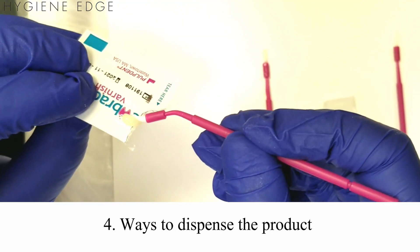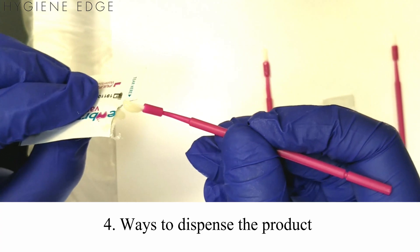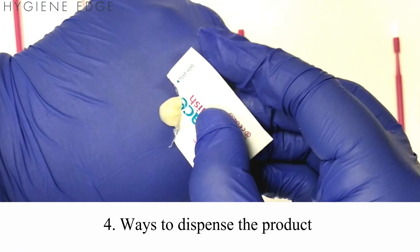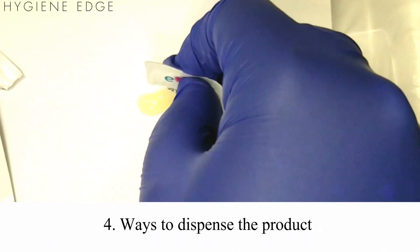To dispense the product, you can squeeze a small amount right from the edge of the container, or make the container into a cup to dip the brush into. You can also dispense the varnish onto your glove or directly onto a tray or pad.